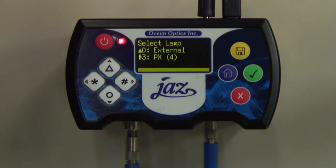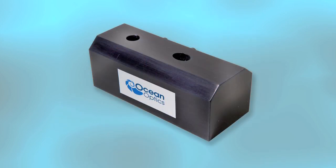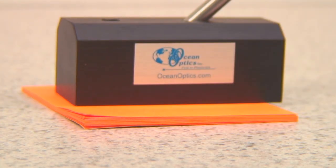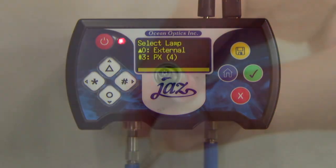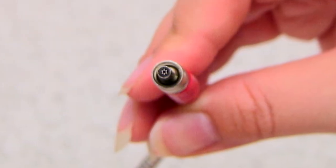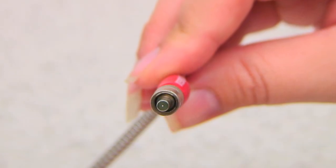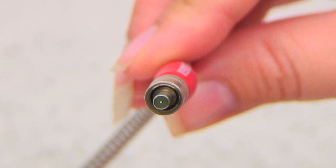To perform a basic reflectance measurement, you will need the QR4000-7 VisNIR Reflection Probe, an RPH1 Reflection Probe Holder, a WS1 White Reflection Standard, and a sample to measure. In this demonstration, we'll be measuring an orange piece of notepaper. Making proper connections to the reflection probe is critical. The SMA905 connector with six illumination fibers should be connected to the PX module. The SMA905 connector with a single-read fiber should be connected to the Jazz Spectrometer module.